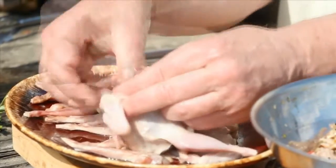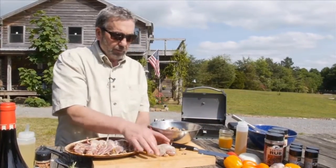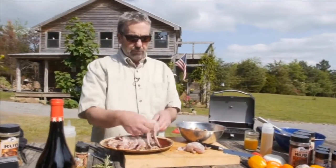You basically just get a wad of stuffing and start stuffing your quail. Tuck the legs and the skin — it kind of holds it together a little bit better. I'll continue to stuff these quail. My quail are stuffed.